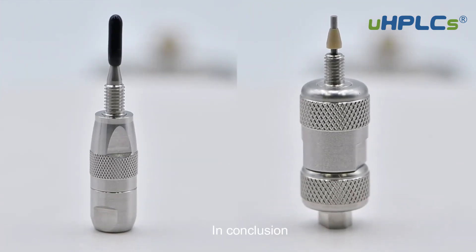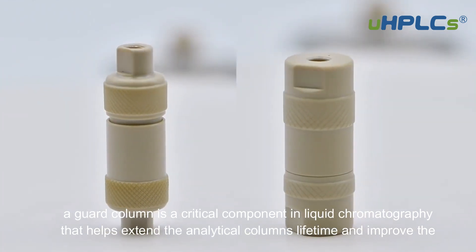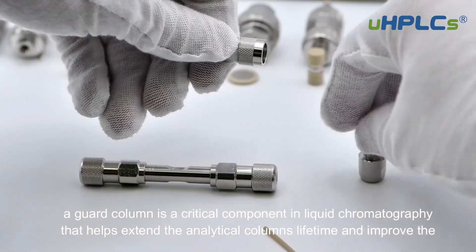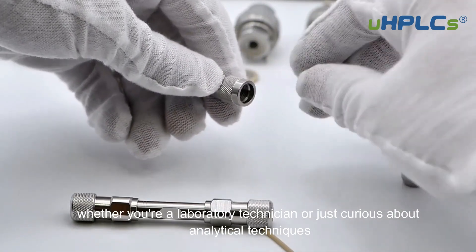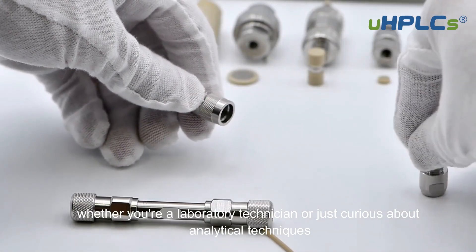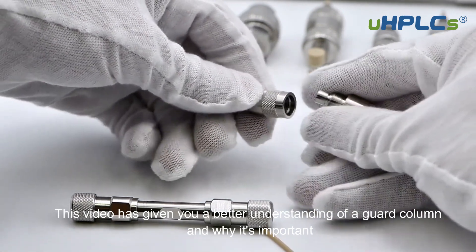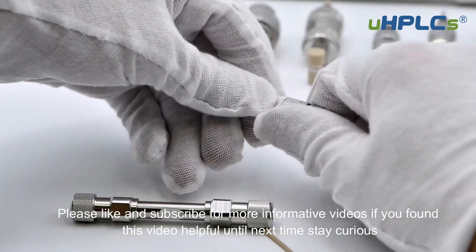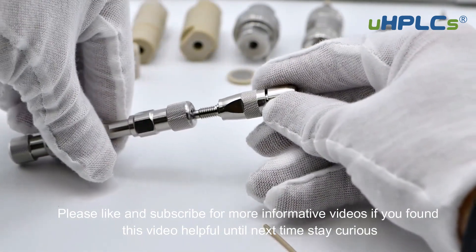In conclusion, a guard column is a critical component in liquid chromatography that helps extend the analytical column's lifetime and improve the system's overall performance. Whether you're a laboratory technician or just curious about analytical techniques, this video has given you a better understanding of a guard column and why it's important. Thank you for watching. Please like and subscribe for more informative videos if you found this video helpful.